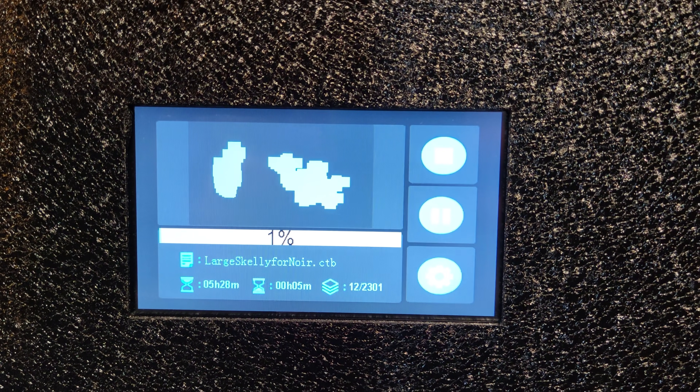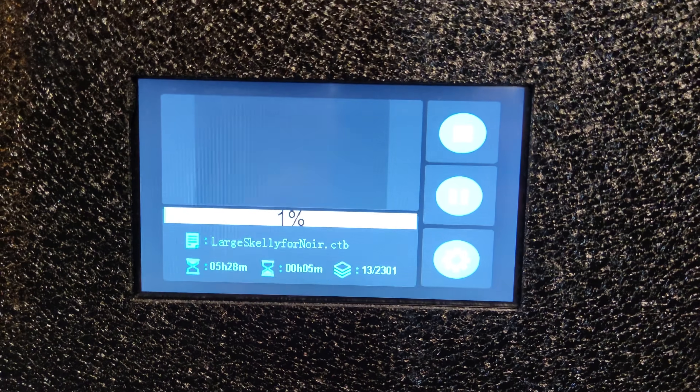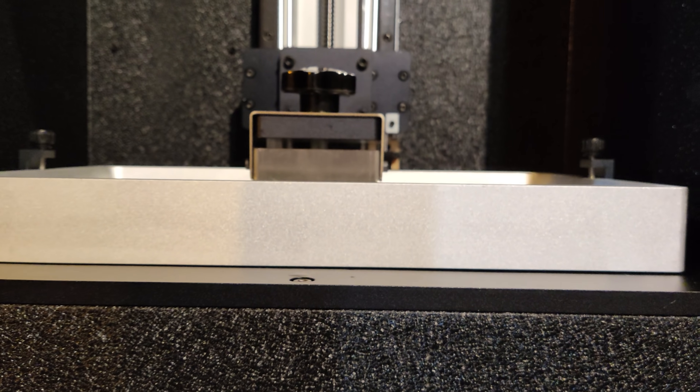Look at this — on and off. It's on for less than a second, that's all it takes to cure it. That's real time. On and off, real time.